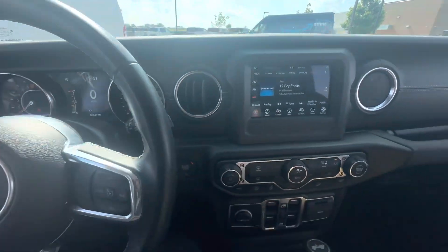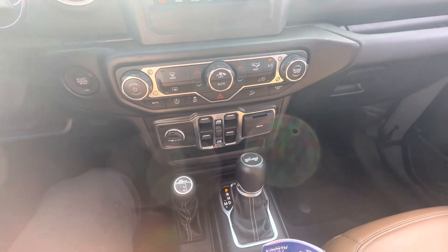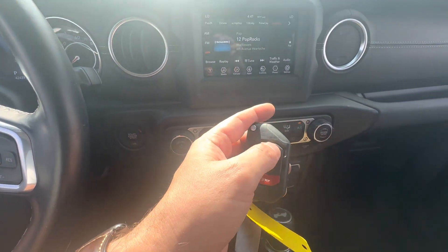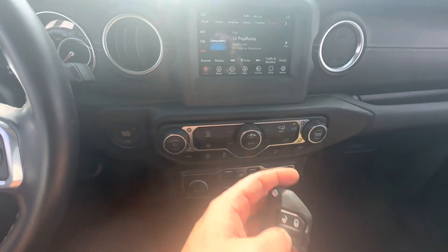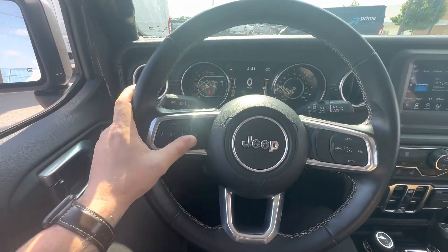It does have remote start. You would just make sure it's locked, then double click here, push button. And all your media controls are here too.